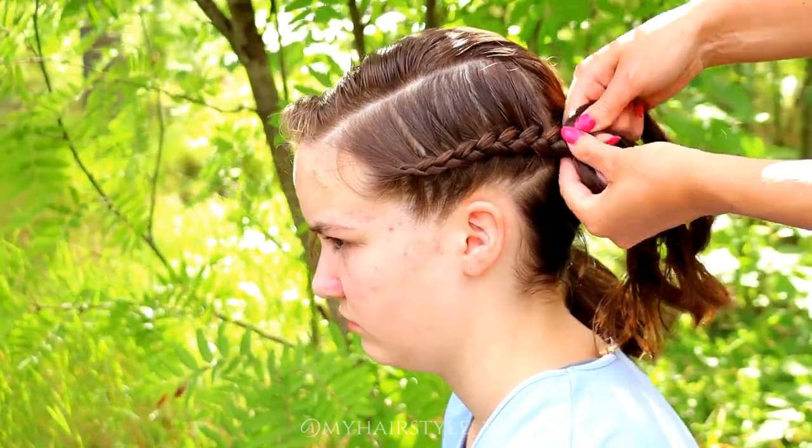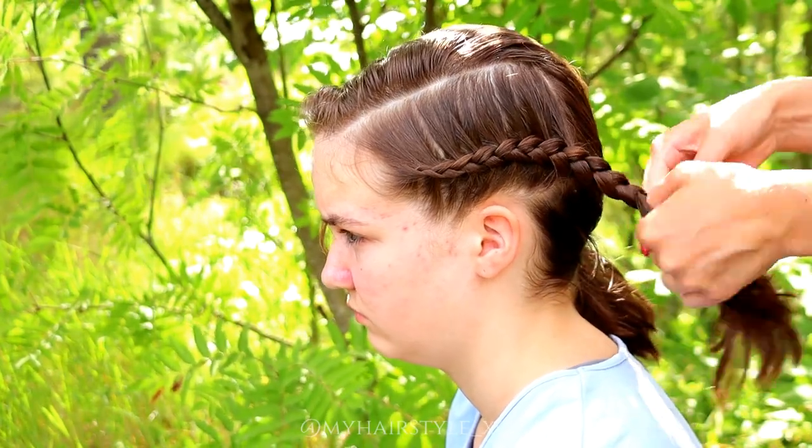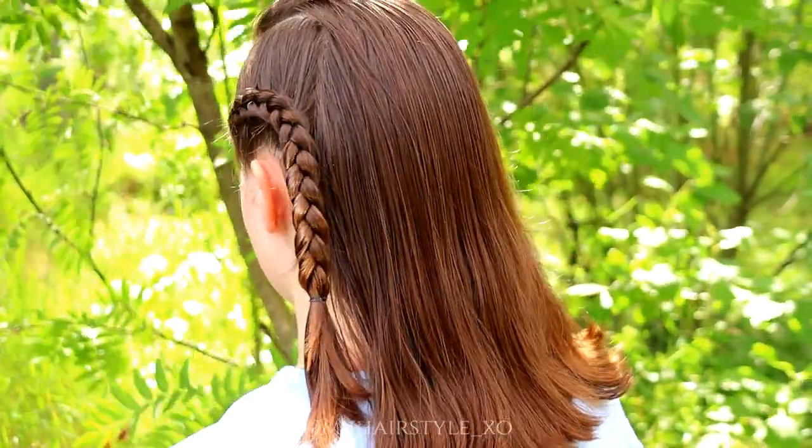After the last adding, I keep on braiding until the end of the hair. You can also stop the braid earlier. And here's the final result of this hairstyle.